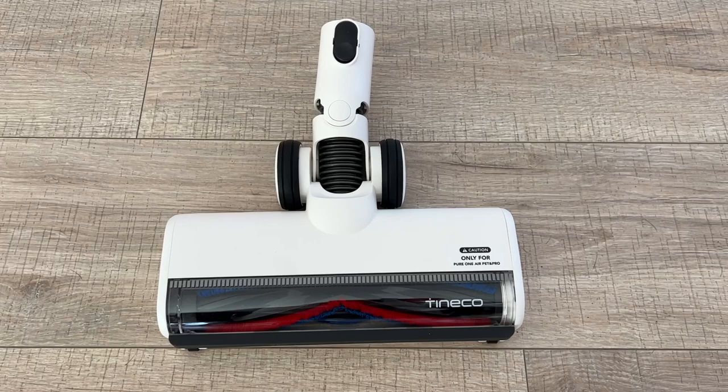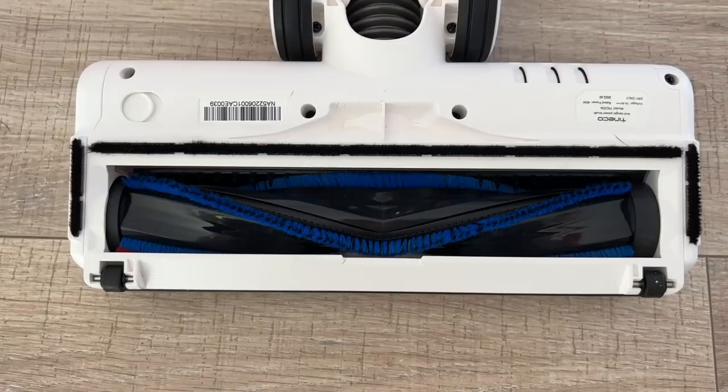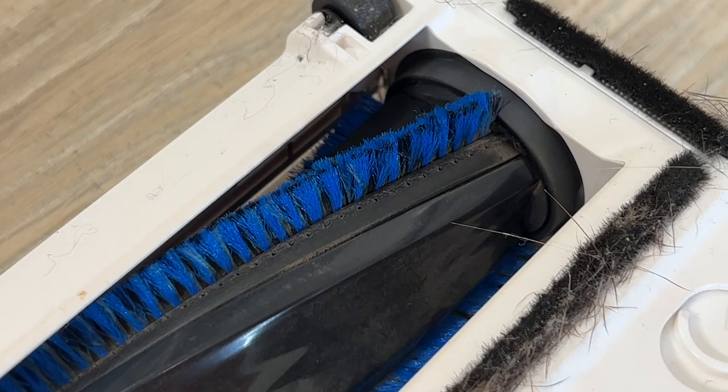A very common issue with vacuums is hair getting trapped and wrapped around the roller brushes, and it is a pain to clean out. The Pure One Air Pet boasts it's made with zero tangle technology that eliminates this issue. The supposedly tangle-free brush is made with a dual comb and V-shaped bristles, which is supposed to help keep both long and short hair from getting stuck around the brush, collecting more hair in the dustbin and saving time unwinding hair from the brush.